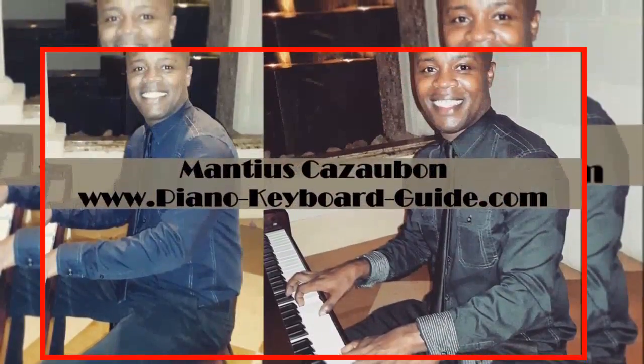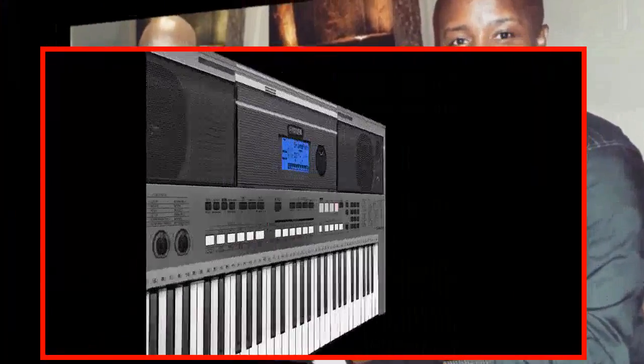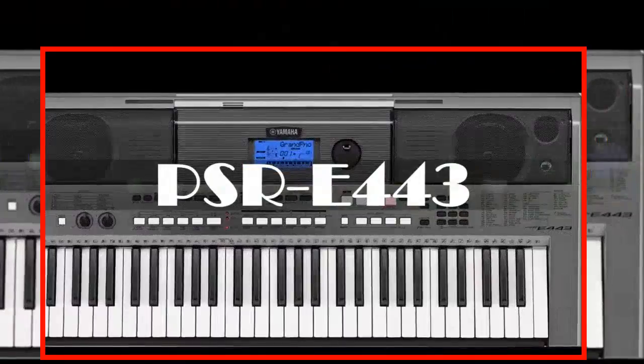Hello once again, Marthos Kazabo from PianoKeyboardGuide.com. In this keyboard overview, we will take a look at the Yamaha PSR-E443.